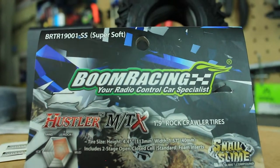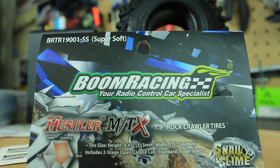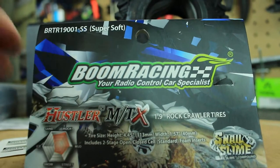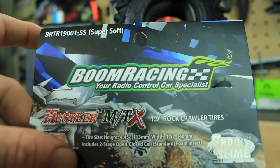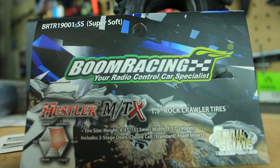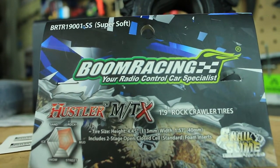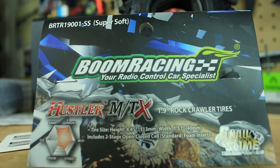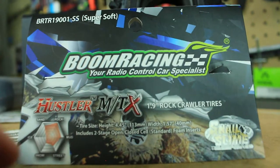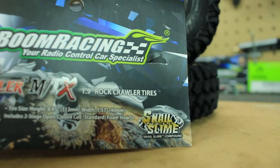They've got several different versions of the Hustler tires, from the extreme version to these right here, down to the 1.5s. The tire size: height is 4.45 inches or 113 millimeters, width is 1.57 inches or 40 millimeters. It also includes two-stage open and closed cell standard foam inserts.